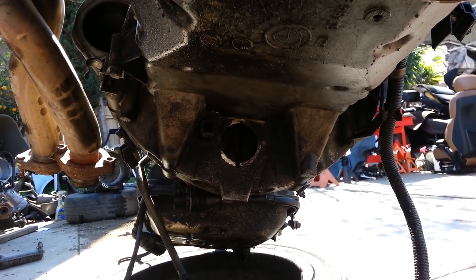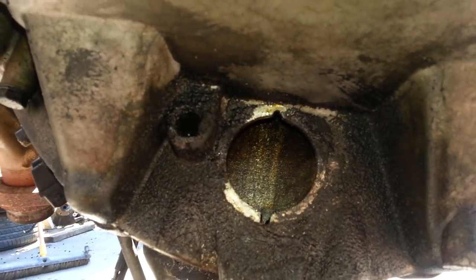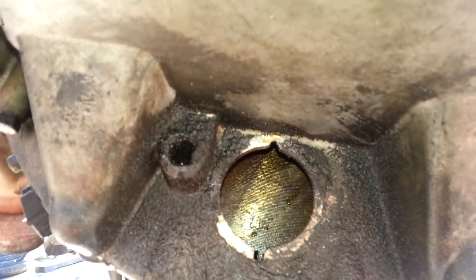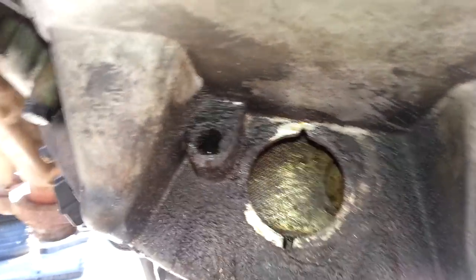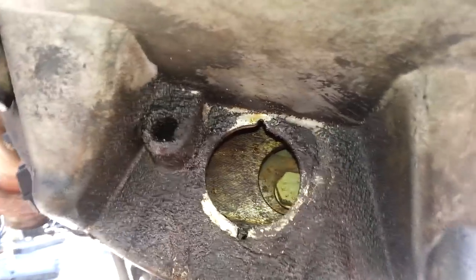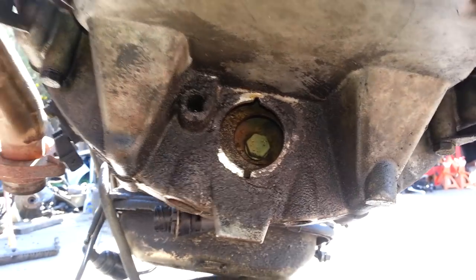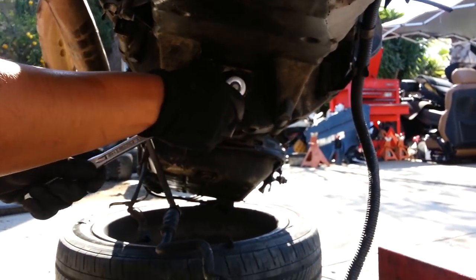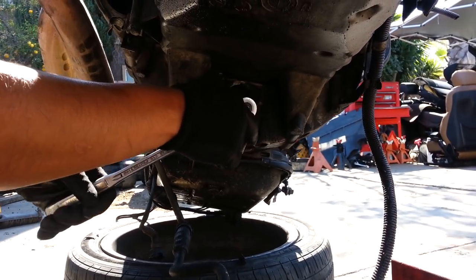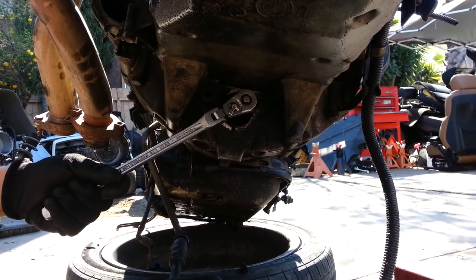You can see it turning. I'm looking for the next bolt — there it is. You stop, take your 17mm socket, and remove it. I'm going to go ahead and remove all the bolts and when I come back they'll all be gone.